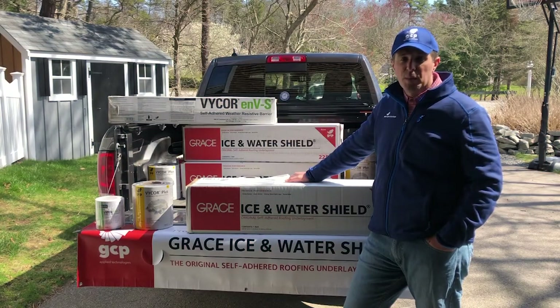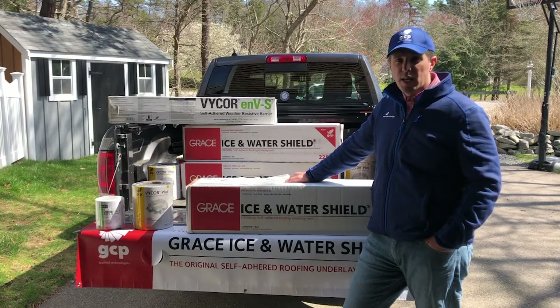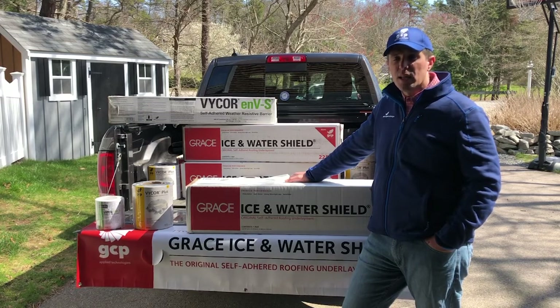Hi, this is Rob White with GCP Applied Technologies. I'm a member of GCP's residential building envelope sales team in New England, and I'm here today to talk about GCP's residential construction products and let you know we've got you covered, weather or not.